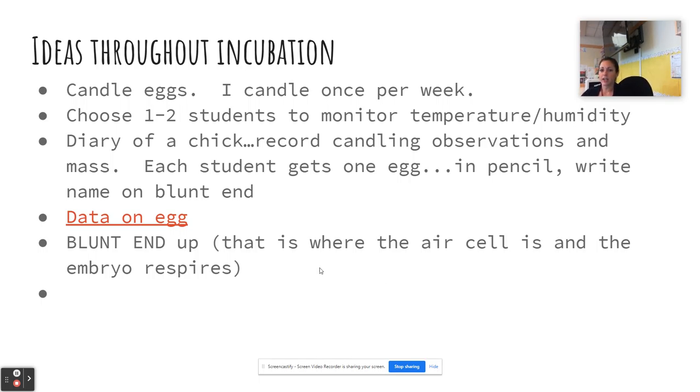Throughout the incubation period there are several activities we do. Students candle eggs — we candle once a week, and definitely on the day we put them in so they can see what an egg looks like inside. If you're incubating copper Marans, which are very dark brown, you really can't see well, so that's another thing to consider when choosing a breed for educational candling opportunities. I normally choose one or two students whose job is to always make sure the temperature and humidity are correct, especially before the weekend. We do a scientific diary of a chick — recording candling observations, mass, and humidity.